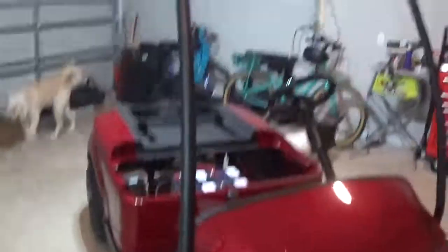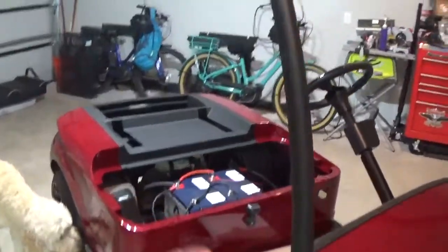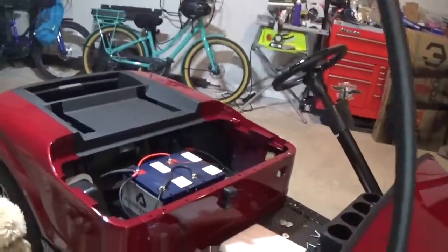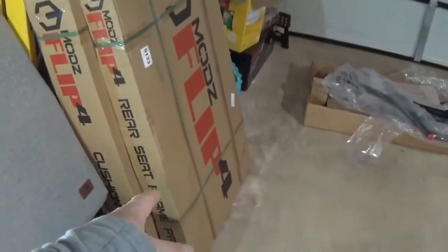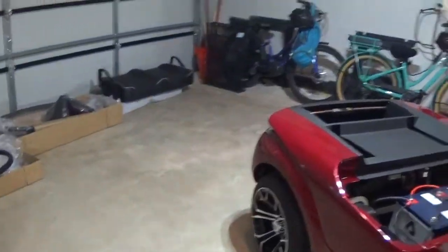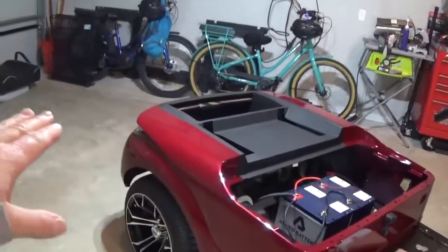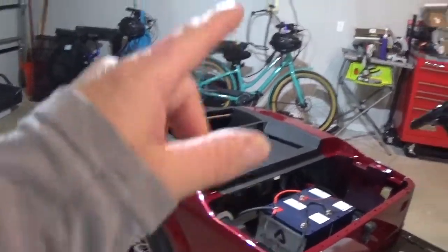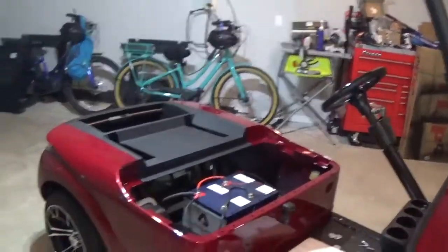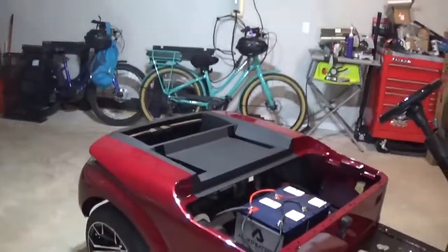Got that one on. My next step, because I don't have any of the instructions, is going to be to pull this rear seat kit out of the box — I believe that should have instructions. Basically, you use the seat bottom frame. You don't use any of the side assembly, but you use the frame, the cushions, and the rear step. The rest of it is all the mods piping. So I'll pull that out of the box, try to make sense of that, and hopefully connect the dots.